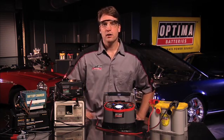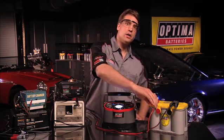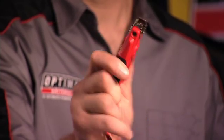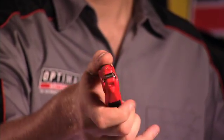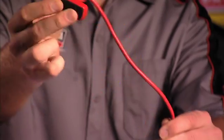Amongst those features are this ergonomically designed overmolded handle and high-quality charging clamps that make hooking up a battery easier and more comfortable. The positive charger clamp has an integrated LED work light that will help you see in dark garages, engine bays, or battery compartments. The heavy-duty, highly flexible charging cables make working with the cables simple.